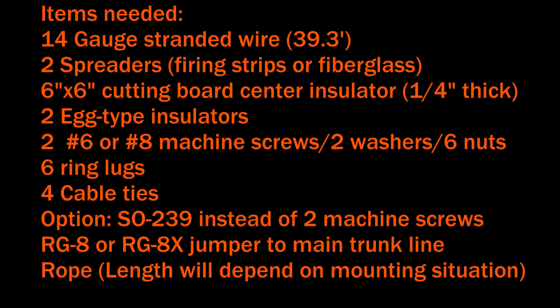The items you'll need include some 14 gauge stranded wire and two spreaders — I used furring strips but you could use fiberglass rod. For the center insulator I used about a 6 by 6 inch cutting board, about a quarter inch thick, which I bought at Walmart and cut to those dimensions. You'll have plenty left over from the one piece for other insulators if you want.